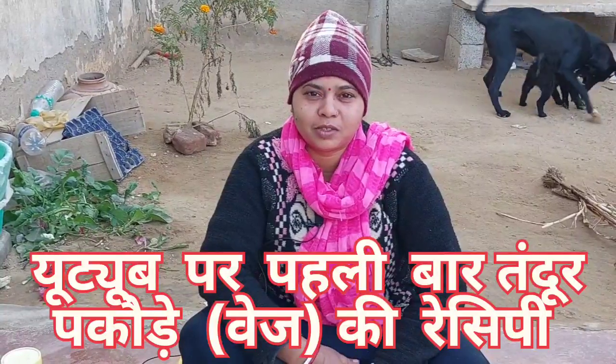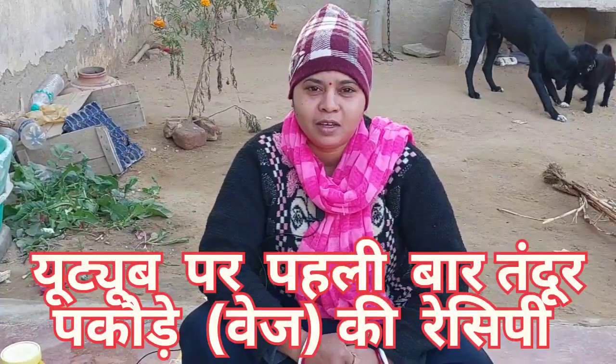Hello friends, welcome to your journey. Today we are going to make a tandoor pakora.